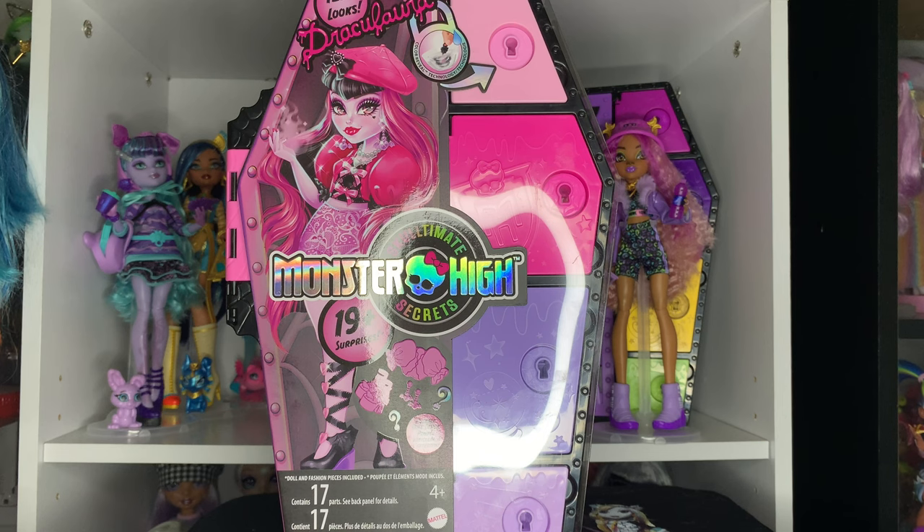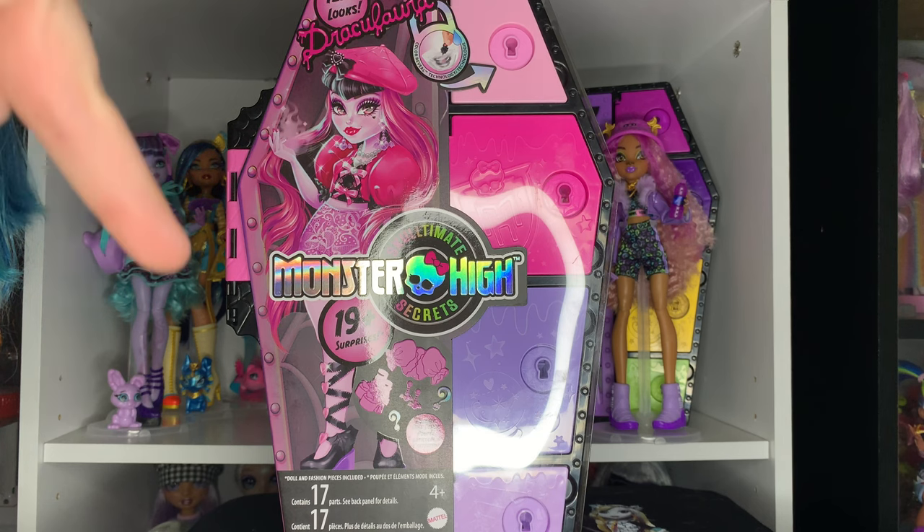I'm so excited to finally have another doll from this line. You may remember I already got Claudine a few weeks ago, but I've been slowly collecting this line. They've been slowly coming out — the distribution has been a little funky — but it's fine because I finally have my two favorites.